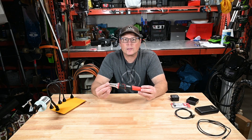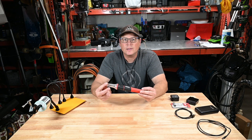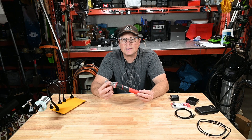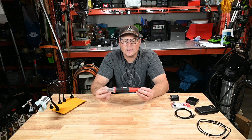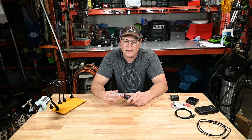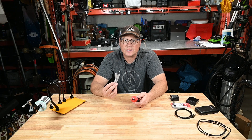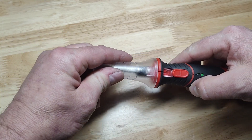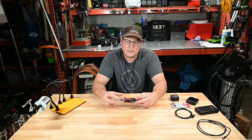Today I'll be reviewing this Weller 12 watt soldering iron. It's powered by an internal 3.7 volt 2600 milliamp hour battery. It has a USB-C charging interface and it comes with a protection cover that when you put it back on, it actually forces it to go off.